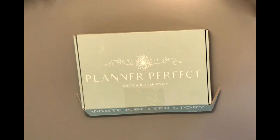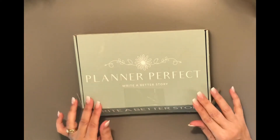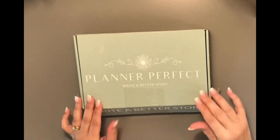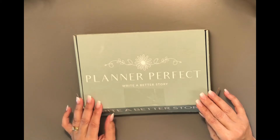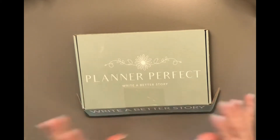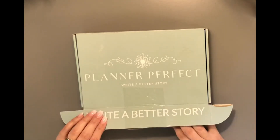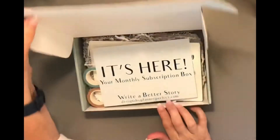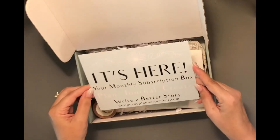Hello, this is Jimmy. I wanted to do an unboxing of my Planner Perfect subscription box for August. I know most of you have already seen this unboxing, but I was out of town — we went to Arizona and Utah for a week — so I had this waiting for me when I came back. This is the box it comes in for Planner Perfect sub box. It says 'Write a Better Story.'